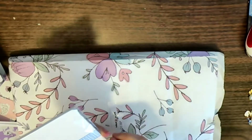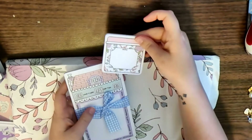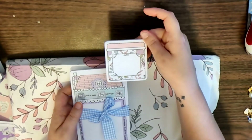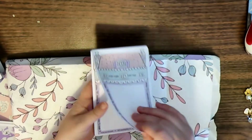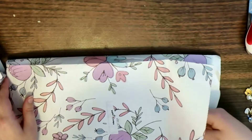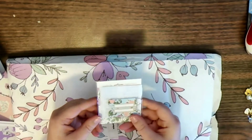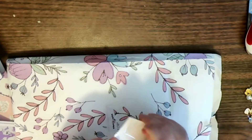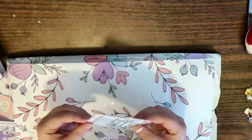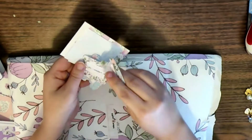I do like the notepads this month — you get a small sticky notepad with florals and stuff. I really like this bigger one. It's just a notepad. It's also got tabs.